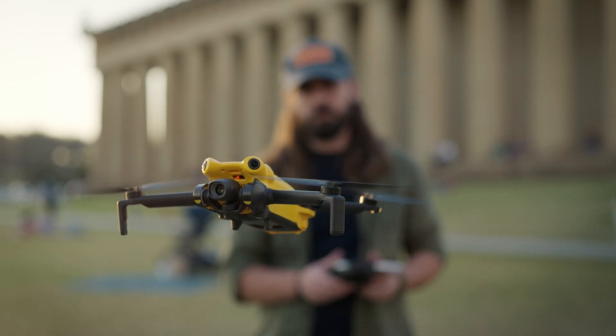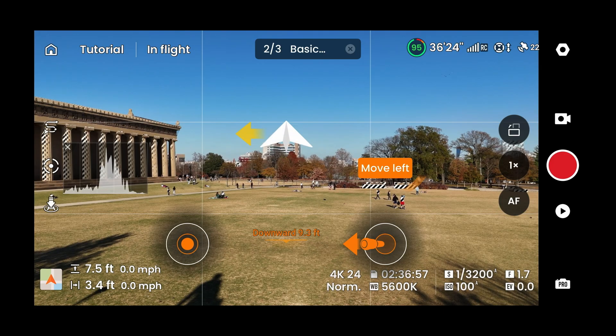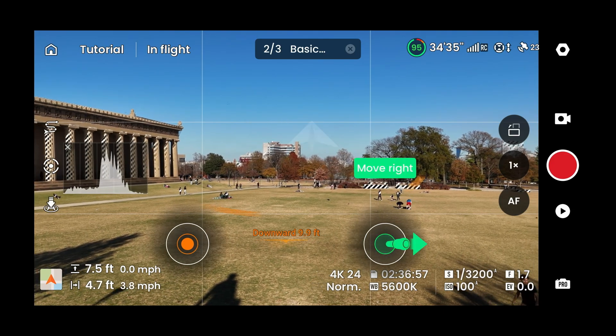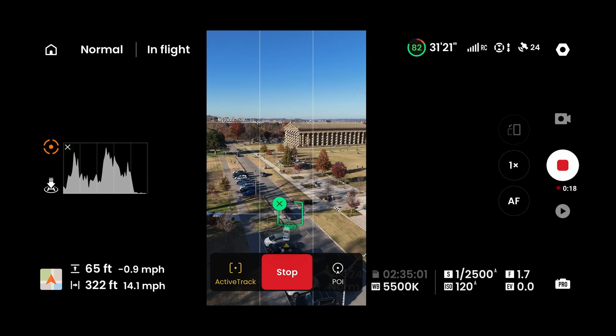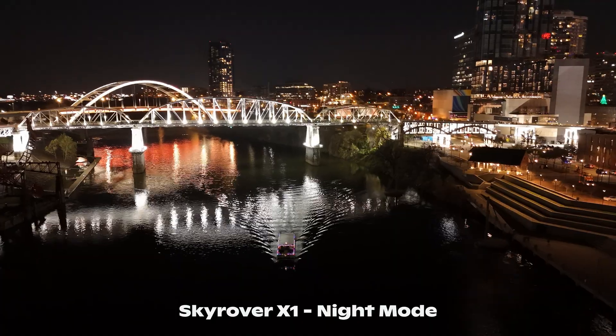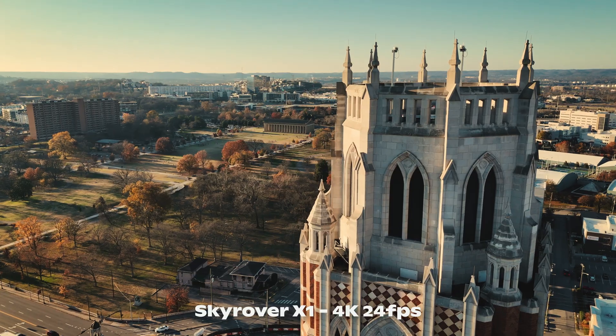After really getting a chance to mess around with the Sky Rover X1, I can honestly say that it is a very competent, compact, lightweight drone. The thing that impressed me the most about this drone in particular is just how robust their UI seems to be, as well as their AI tracking features. I do find that this drone is extremely beginner friendly, which for me is a big deal. Image quality actually looks really good, so I'm going to have no problem keeping this thing in my bag anytime I travel.